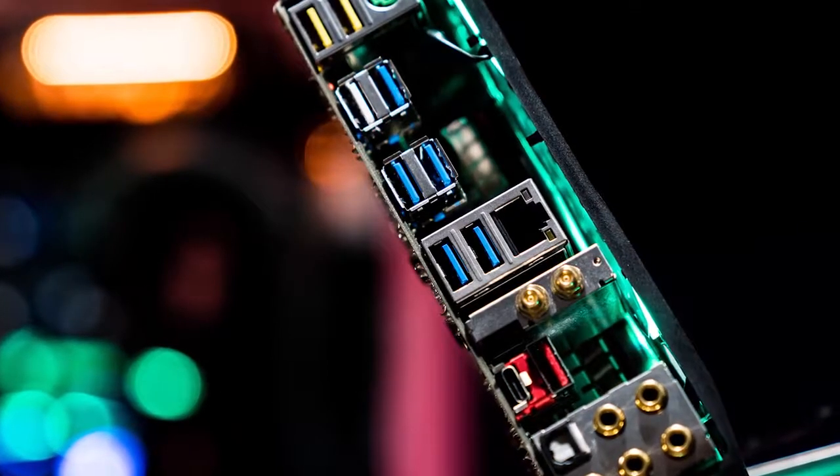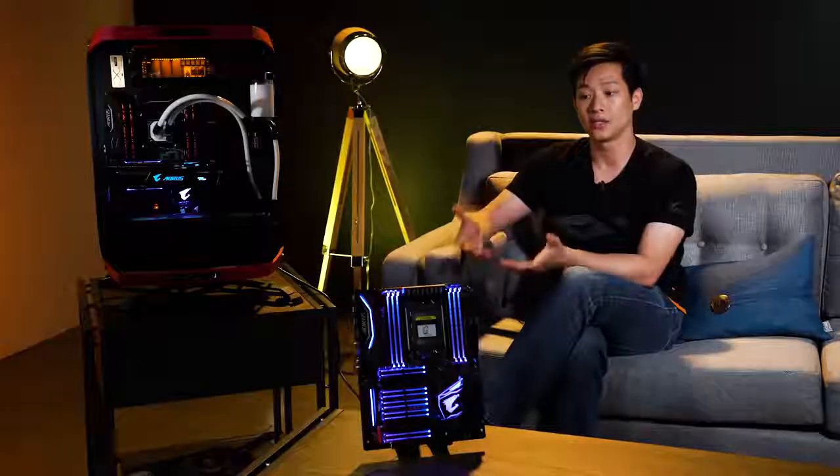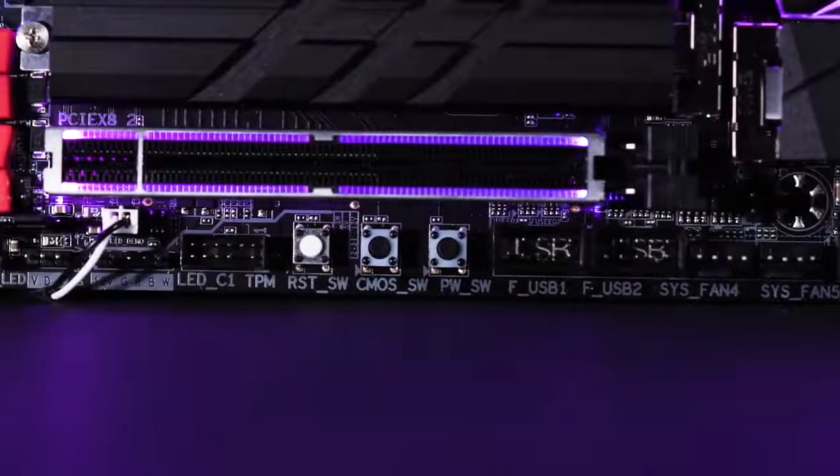We've included features on the board: USB 3.1 Type-C, front panel Type-C headers, as well as all of the safety and durability features, so it has Q-Flash. We've also included Wi-Fi on the board.